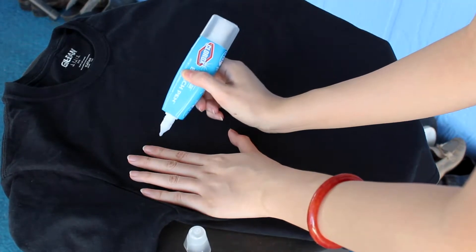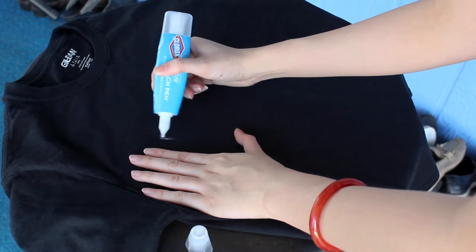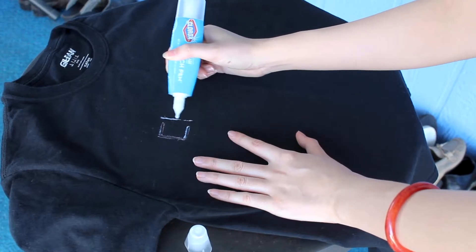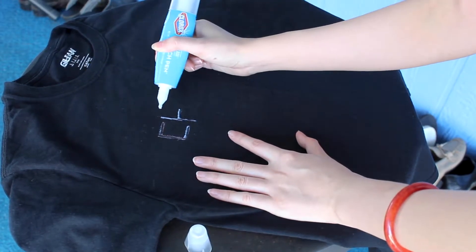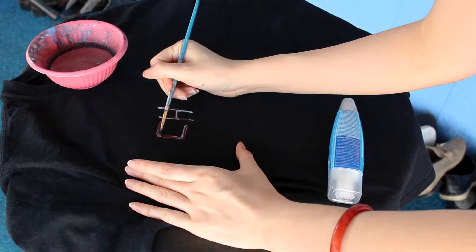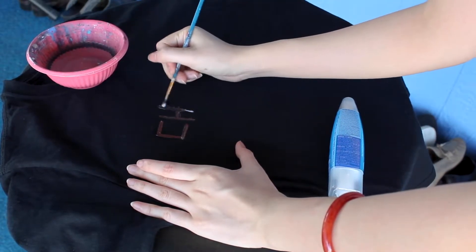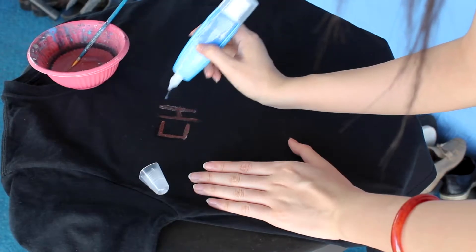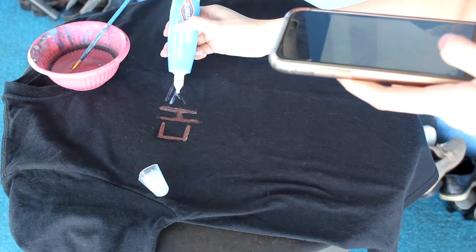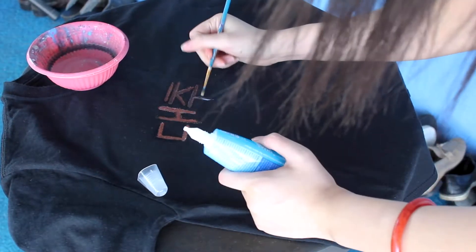Let's get into the video. You'll need a black t-shirt and some bleach. I'm using a bleach pen I got from Target, but you can use any bleach you have at home. I'd suggest diluting the solution — about half water and half bleach — because bleach can eat away at your fabric. I did start with the pen but eventually switched to a bleach solution with a paintbrush, which works exactly the same way with no difference in control.